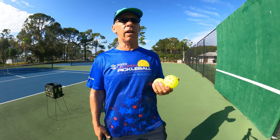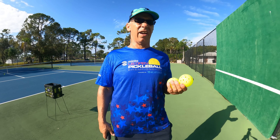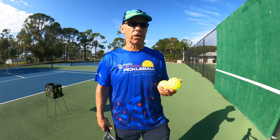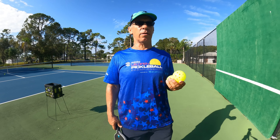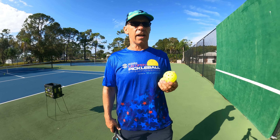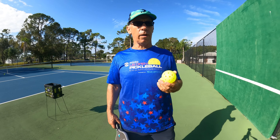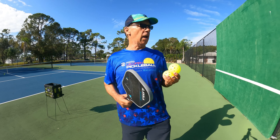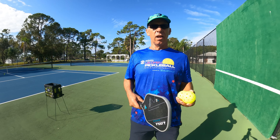I do this shot because it's kind of fun. When I'm playing a lot of weaker players it gets kind of boring — there's no challenge. So what I do is work on shots, and one of the shots I've been working on, which I've got down pretty good, is hitting the ball between my legs.